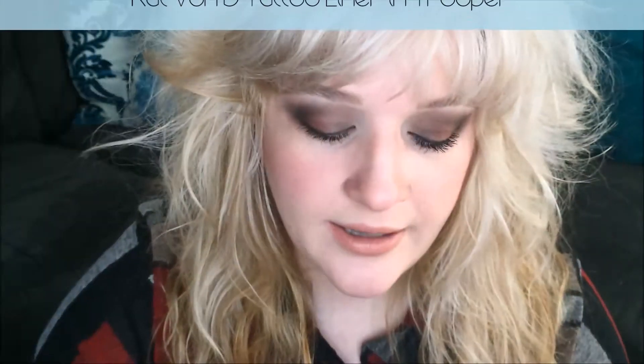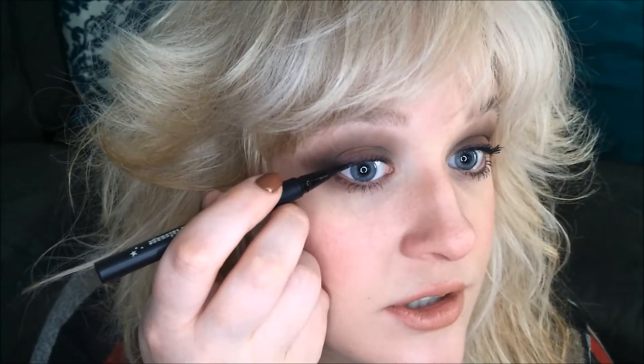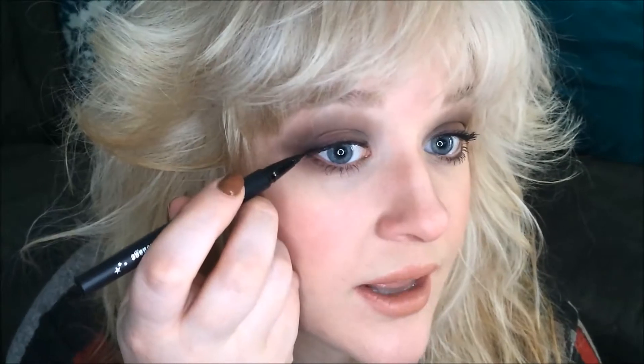Now the last thing I'm going to do for my eyeliner is use Kat Von D's Tattoo Liner in Trooper. And I'm going to apply a very, very thin line, very close to the base of the lashes. This is just a trick to make the lashes appear fuller. And for the edge, I'm going to go ahead and wing it out just ever so slightly — just to mimic where my eyelashes should be extending out, so it will look more like my lashes than winged liner.